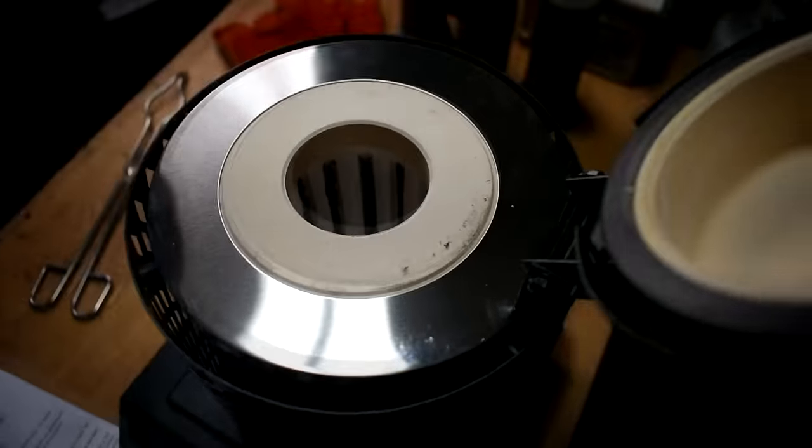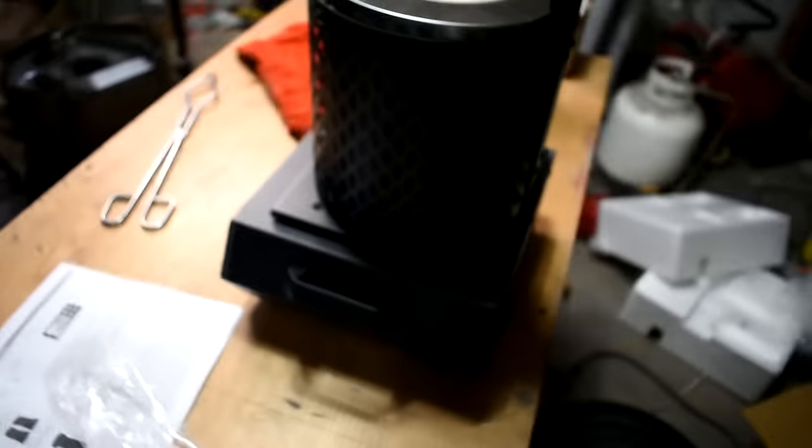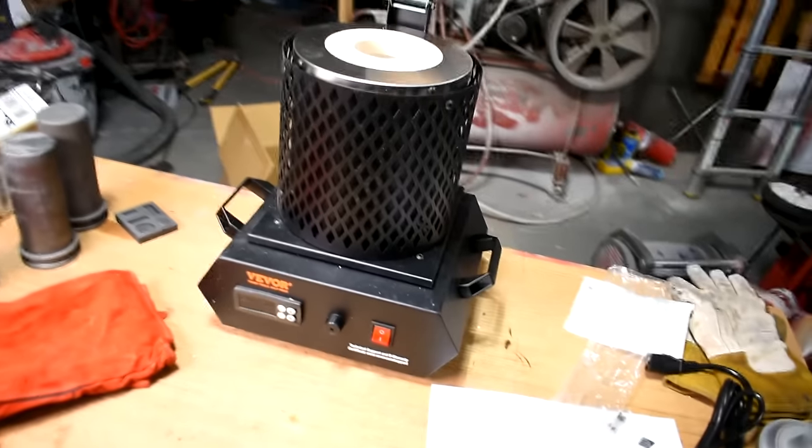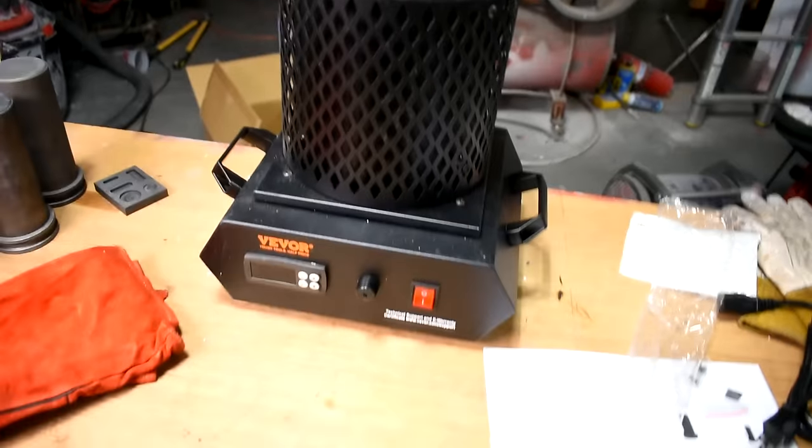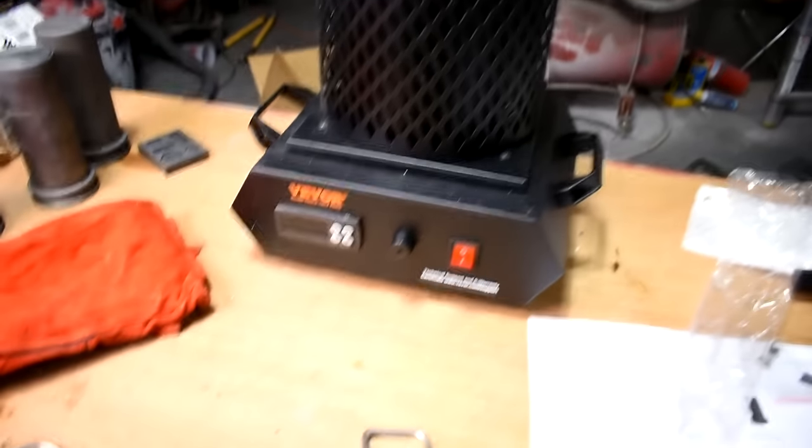So this isn't just the same furnace with a new shell. It looks like the element — which is the most important part — is different. The power rating is different as well. I'm going to see if it heats up and if it'll melt bronze anyway. The controls are the same; everything else looks different.